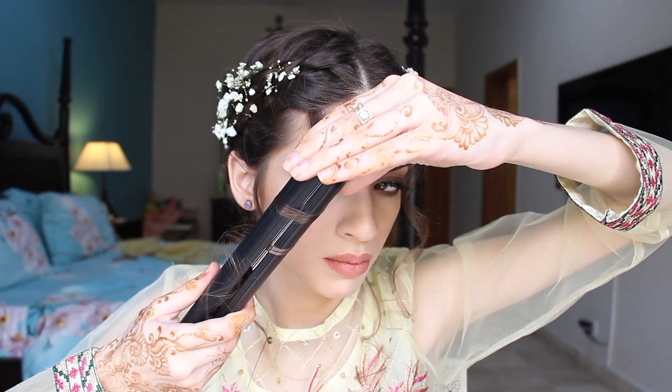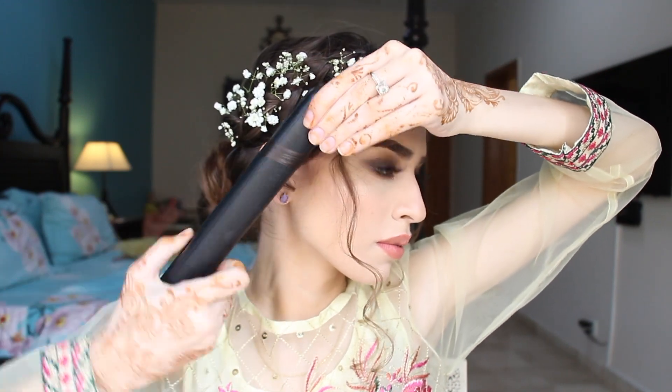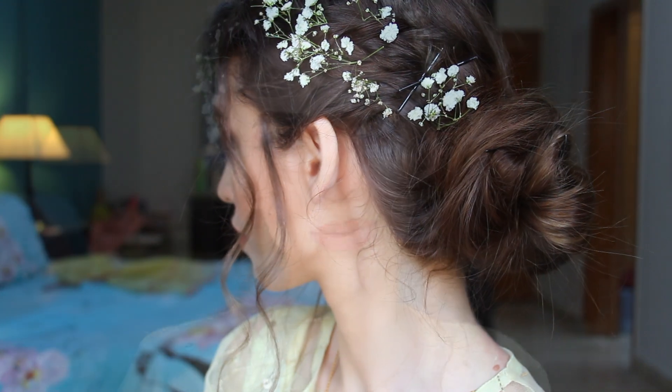If you guys want to see a tutorial on how I curl my hair with a straightener, please let me know in the comments below. And that's pretty much it, you guys. This is the completed look. I'm so happy with how it turned out to be. If you guys liked it, please let me know. If you want me to improve something, please give me the feedback — I would love to listen to that. I really hope you guys loved it. And if you did, please like, comment and subscribe. And I will see you guys very soon in my next video. Bye.